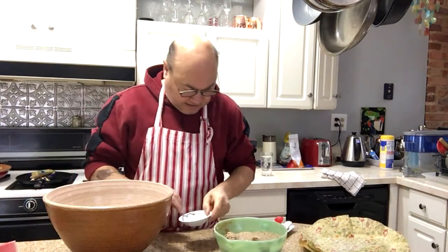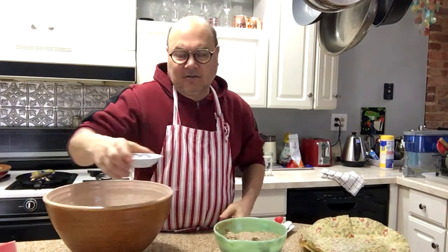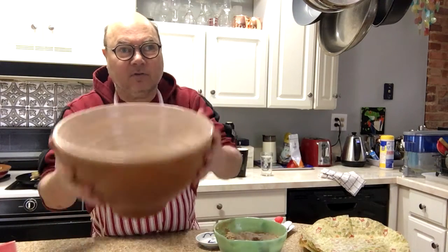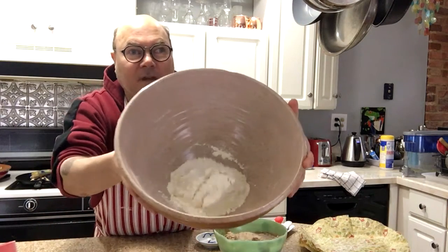And some salt — two tablespoons of salt. Bam! Always wanted to do that on camera. And there's two cups of flour. This is a big bowl so it doesn't look like much, but there's two cups of all-purpose unbleached flour.